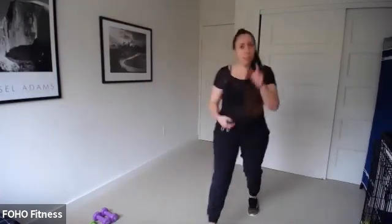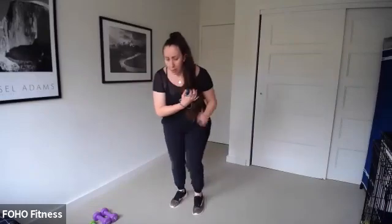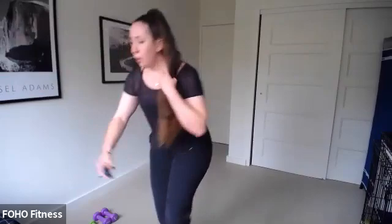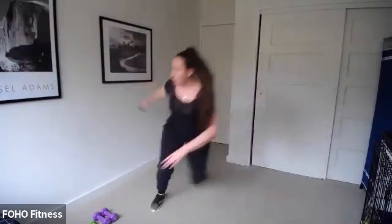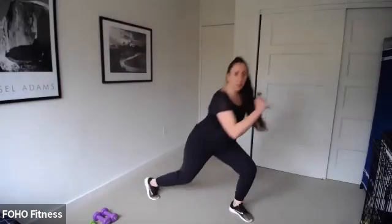30 seconds, ready, set, let's go — right into it. Goal today is to keep you guys moving the whole time, but take that rest during the squats if you need to. Keep moving. Lunge and knee drive, left leg — let's go. Other side, lunge, knee drive.